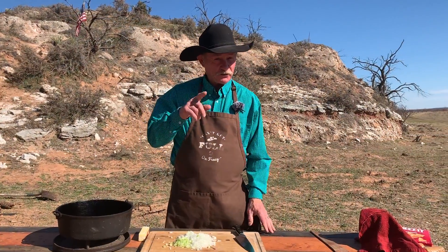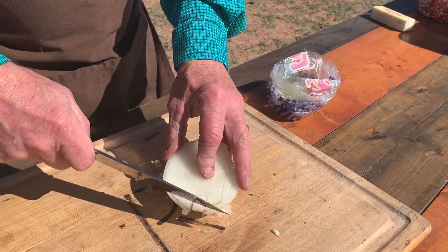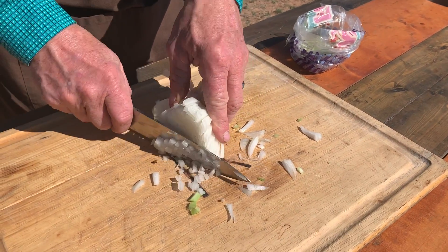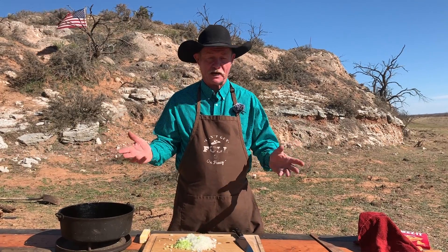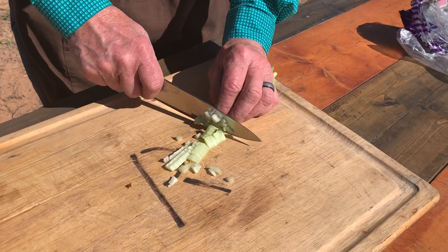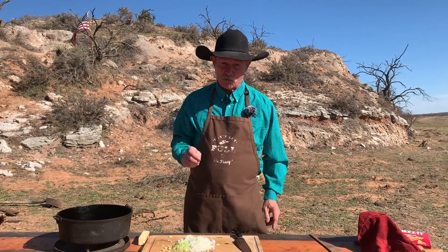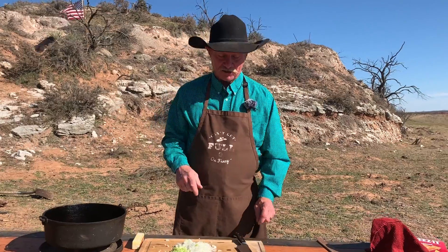I took a half of an onion and diced it up really good. Leave that root in there — slice her one way, then slice her the other way, turn it up on the side, slice her down through there. That root will keep it intact. That's a tip and I didn't even charge you nothing for it. One stalk of celery, split her down the middle and then dice it up really fine.